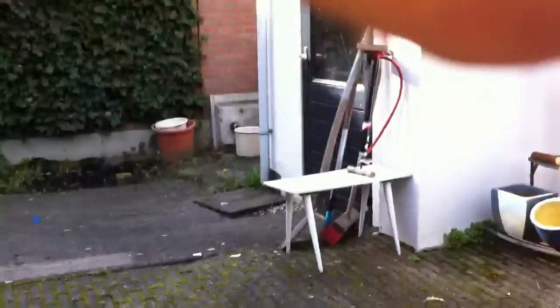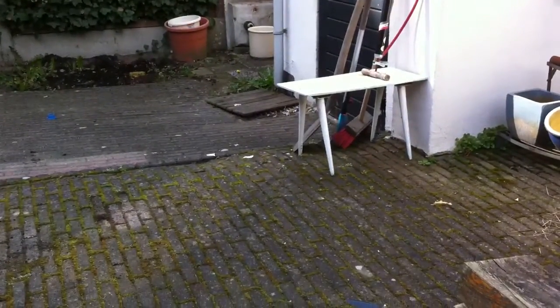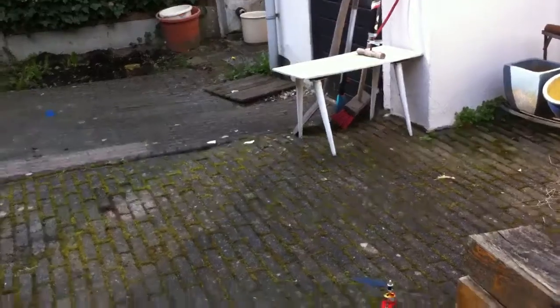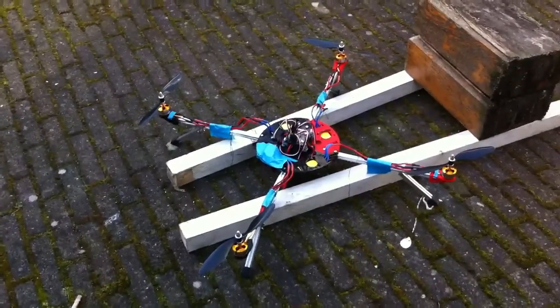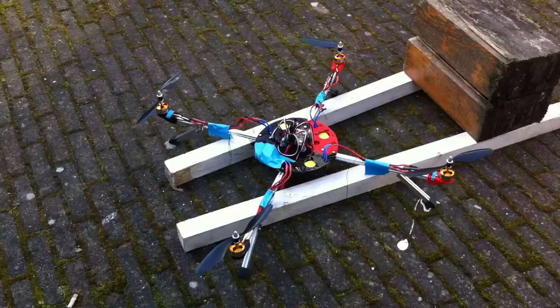Trying to get my phone in a self-made stand, which is a little bit hard. I think it sticks. Here we go. Don't fall out.